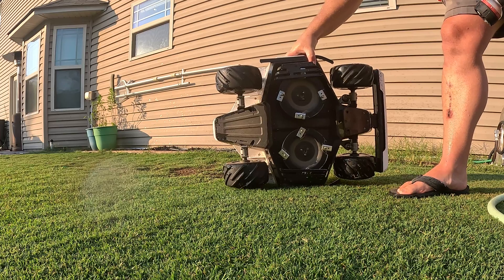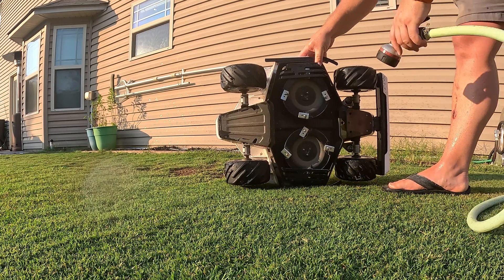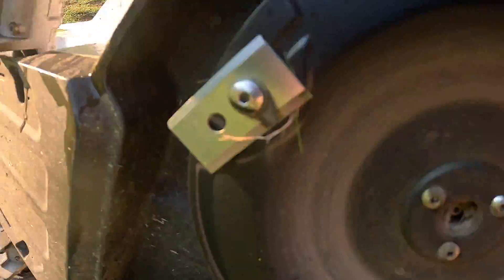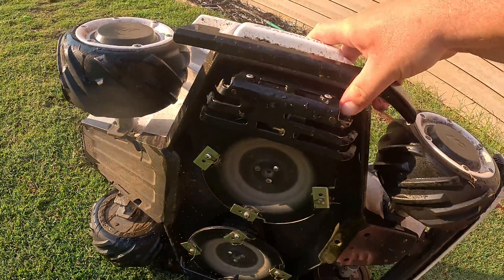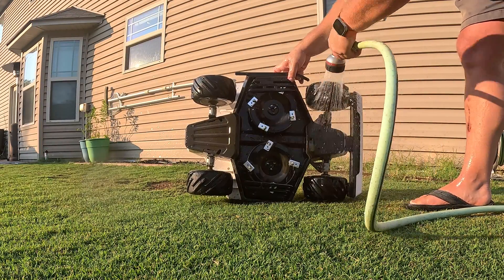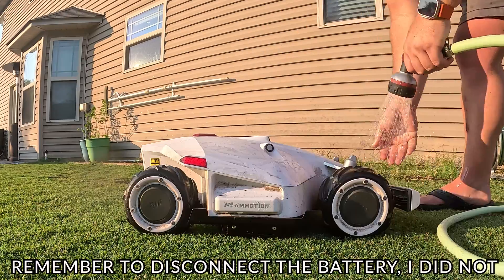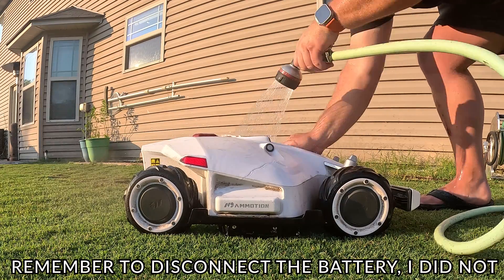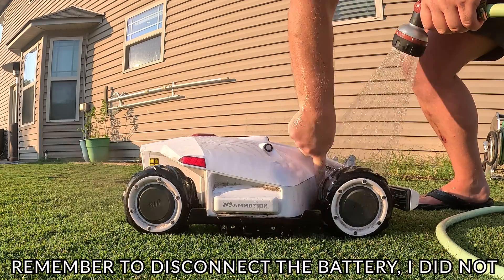You want to hold it up like this — you do not want water going this way. You want it like this so it drains out. You don't want anything to have the potential to get down inside the motors, because if it's angled the other way water can seep in. So we want it like this so it kind of rinses out. We should probably have a brush — we're just going to give it a little hand bath. Fingers to work down in there. Perfect.